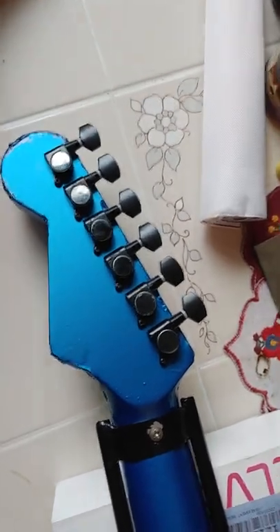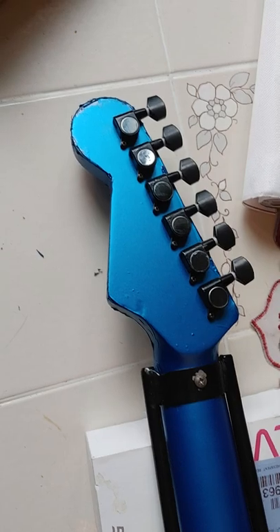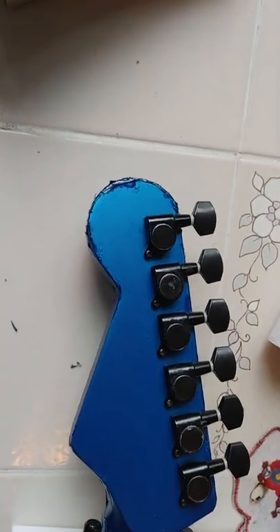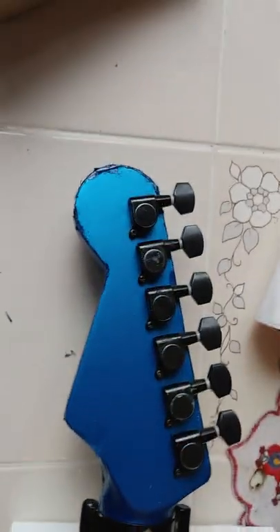I'd love it if you guys subscribe to my channel, give me a thumbs up on this video if you like what I've done. Hopefully it helps you out — definitely leave your comments below about what you think about this guitar neck idea and the job I did with the vinyl wrap for being a first timer.